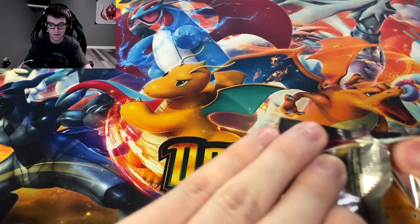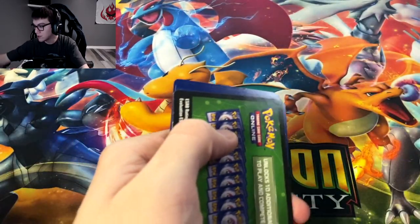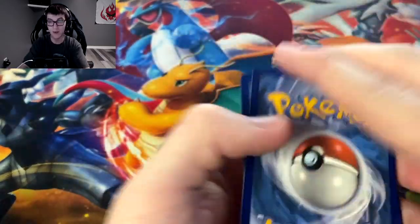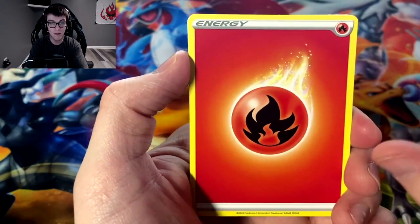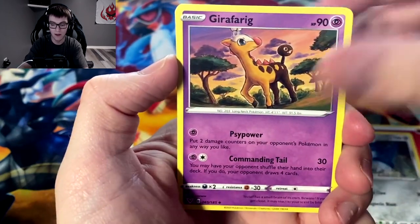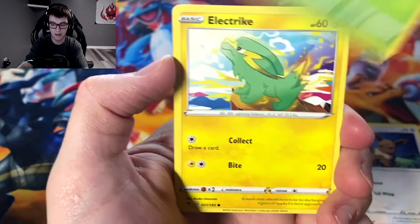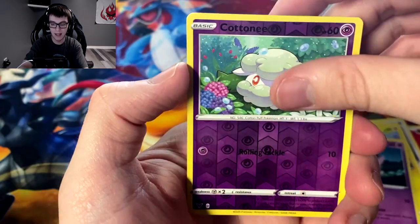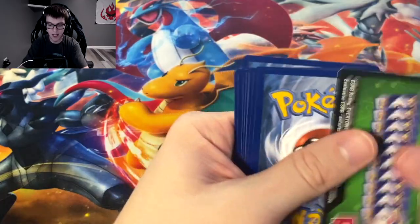These last couple packs, hopefully we leave off with a bang. We've still only got one Pikachu — I have to keep stressing this because this whole set is around Pikachu and I've got one. The pull rates for the Pikachu V Max, the rainbow Pikachu V Max, and the full art Pikachu must be outrageous. Drafferig, Allister, Riolu, Eevee, Seedot, Electrike, Clefairy, reverse Cottonee, and Alcremie.